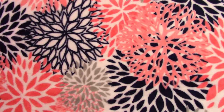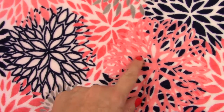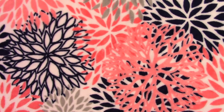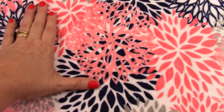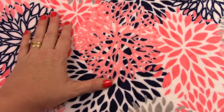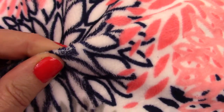Here's a really pretty fabric — a navy blue, dark salmon, and lighter coral color baby blanket. It also has a little bit of gray in it. The prints, as you can see, are about the size of my hand. It's a very gorgeous modern print, and this is a minky.